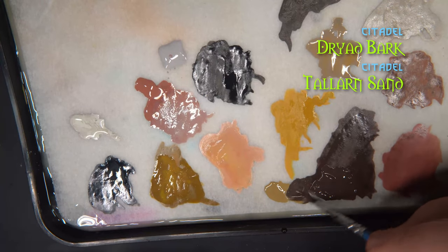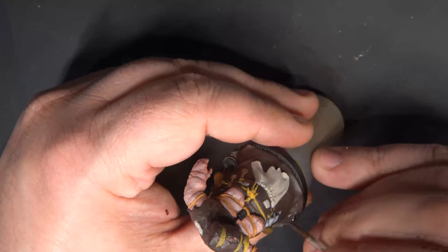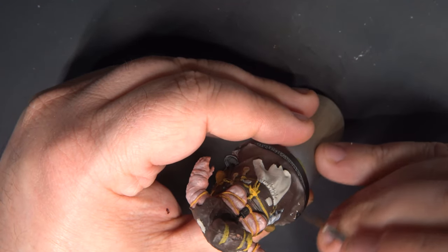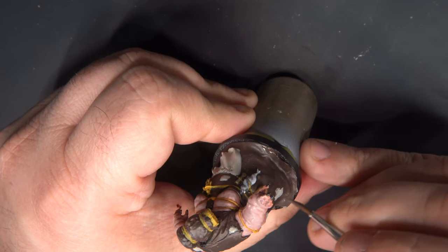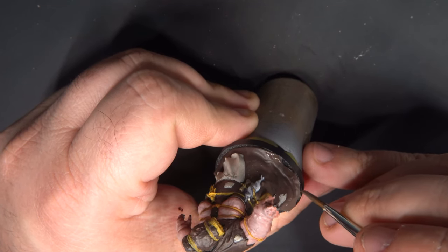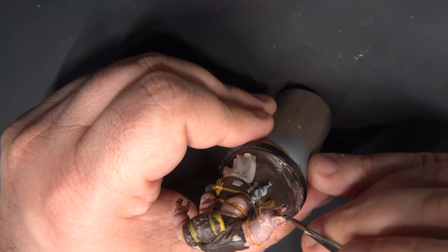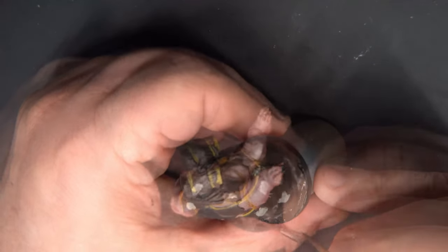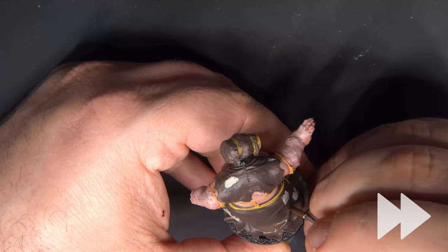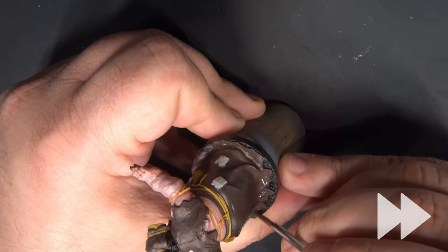Now to highlight the clothing, we'll mix some Talern Sand into the Dryad Bark to lighten it, and we'll hit the upper regions of any of the folds in the fabric and anything that is facing upward. This includes where the dress is splayed out around the ground and any of the upturned surfaces coming from the ridges in the fabric.